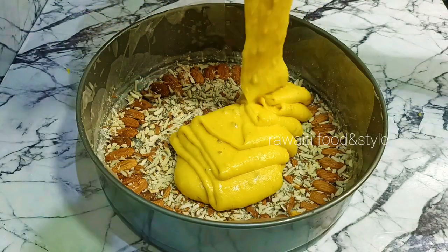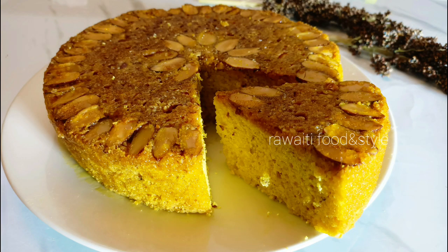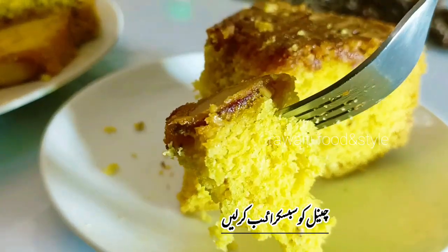Assalamu alaikum guys. Today I will share how we make almond cake just like we buy from the bakery. Please subscribe to the channel and press the bell icon. Let's start the recipe.